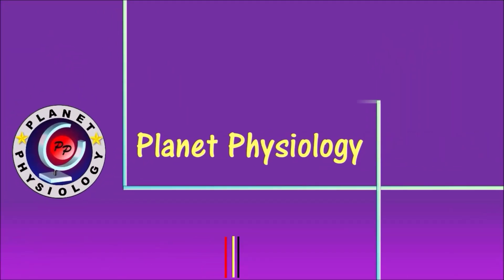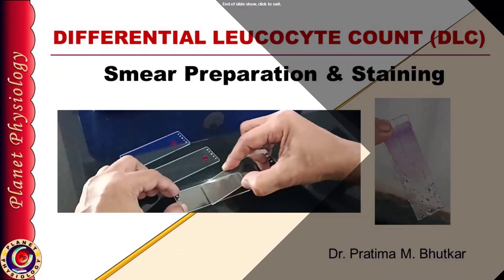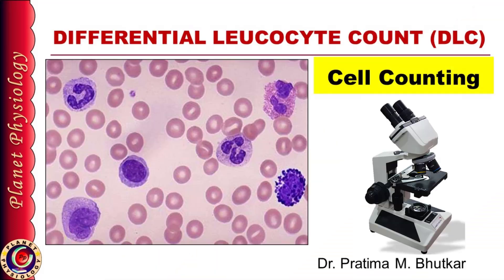Hi, this is Pratima and you are watching Planet Physiology. In the previous session, we studied how to prepare and stain a smear for differential leukocyte count. Today we shall learn how to examine this stained smear under the microscope. So let's begin.